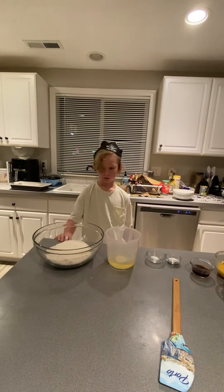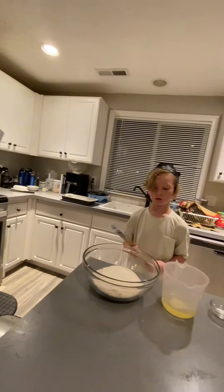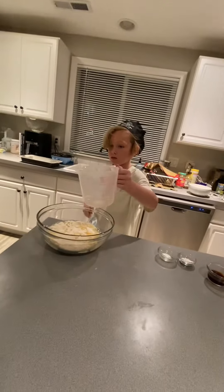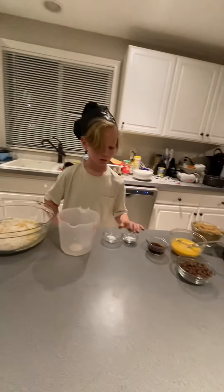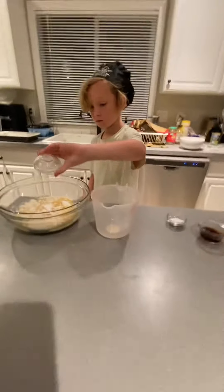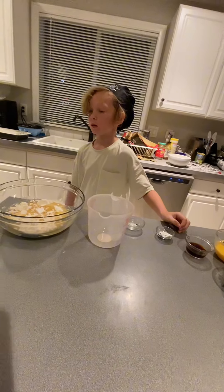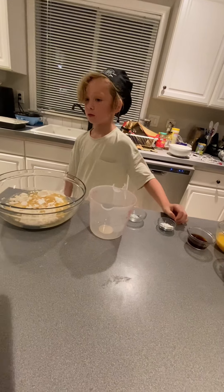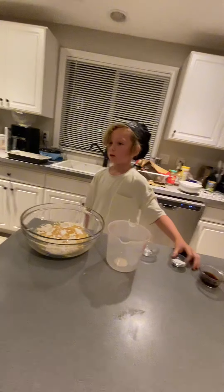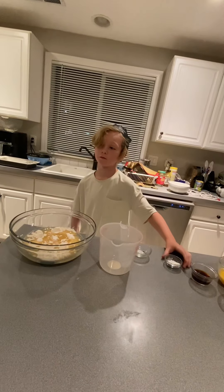First we are going to start with two cups of flour, then two-thirds cups of oil, one teaspoon of salt, one-quarter teaspoon of baking powder, and one-quarter teaspoon of baking soda.